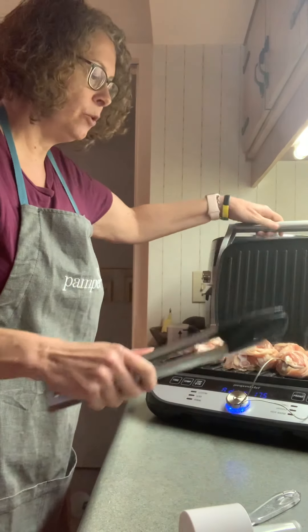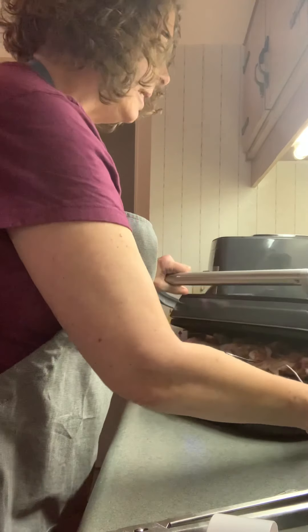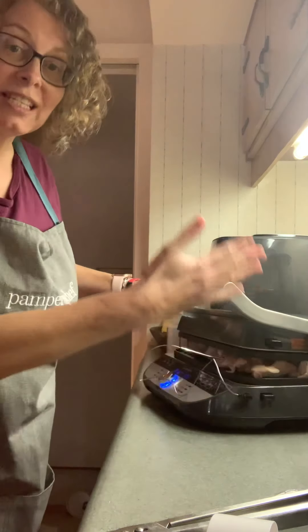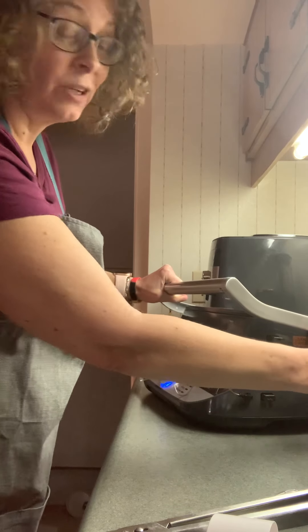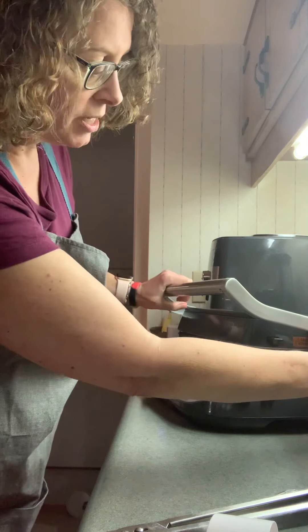And then I'm just going to put this down. So when you put this lid down, you can actually set it so that it's hovering over top, and it's on the meat or off the meat as much as you want. This is really nice because you have the grill marks on it, but it doesn't have to smush the meat.